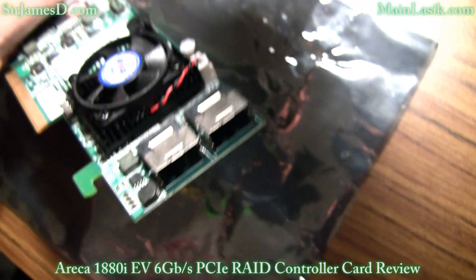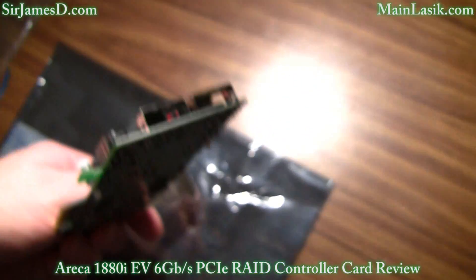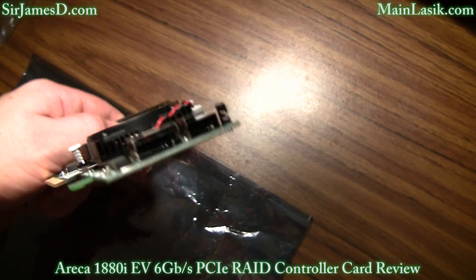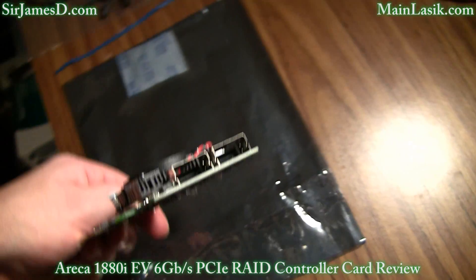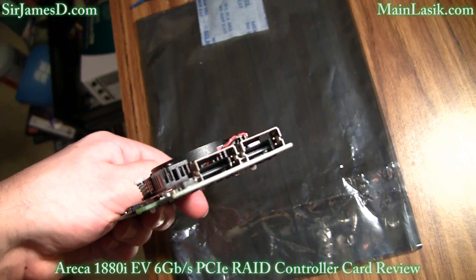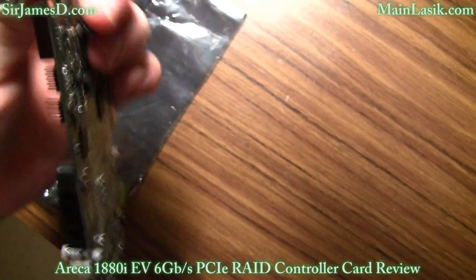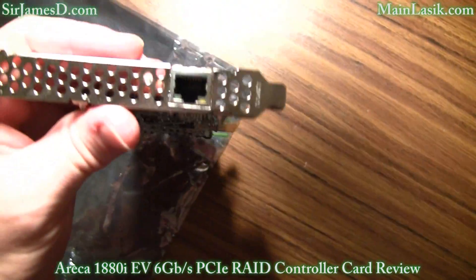This 6 gigabit per second SAS RAID controller card is PCI Express 2.0, however it will work with PCI Express 1, 4, 8, and 16, and is also backward compatible with PCI Express 1.0.